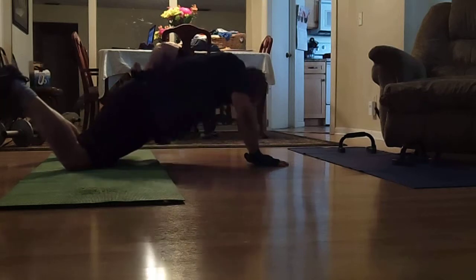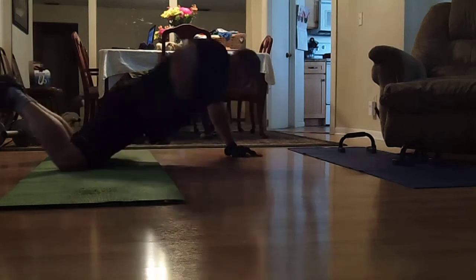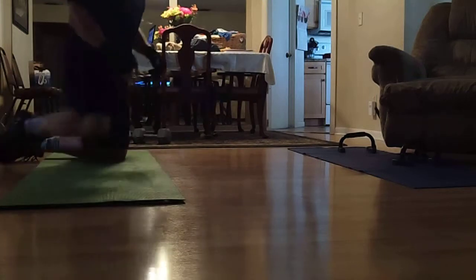How many do you do? Twelve. Not bad. It doesn't matter how low you go — it just matters if you feel the last three. It matters if you feel the first three. All right, we've got weighted circles. I recommend a very, very light weight.